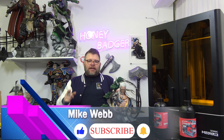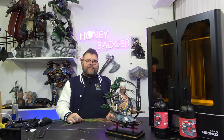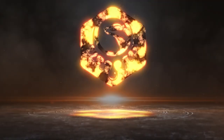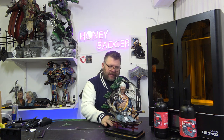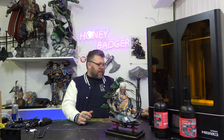Welcome back to Honey Badger 3D Print and Paint. Today we're looking at some sort of Samurai — but before we do that, roll those credits. Welcome back. Now this is some sort of Mechanical Samurai. It's from — let me get this right — CA Sculpts, and this is called For Glory.